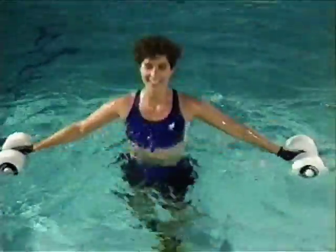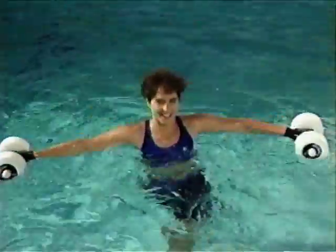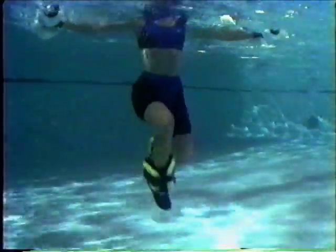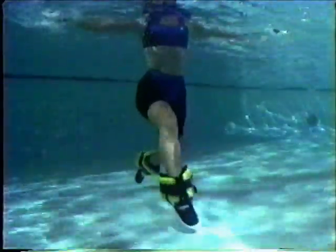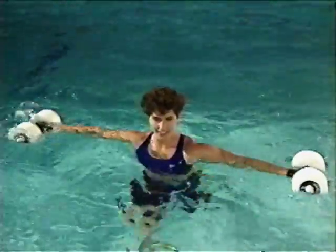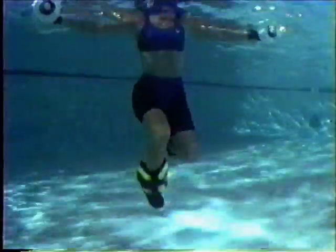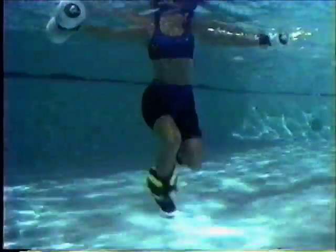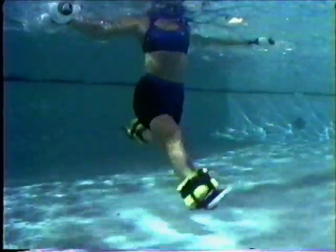Now you're ready to start. The Hydrofit workout can be performed in both shallow and deep water, but it's a good idea to start with shallow water. Later, you can move on to deep water for a more challenging no-impact workout. There are three basic vertical positions for shallow water. By changing your body position, you can get a more effective workout with less impact. You can actually assimilate the challenging attributes of a deep water workout in shallow water.